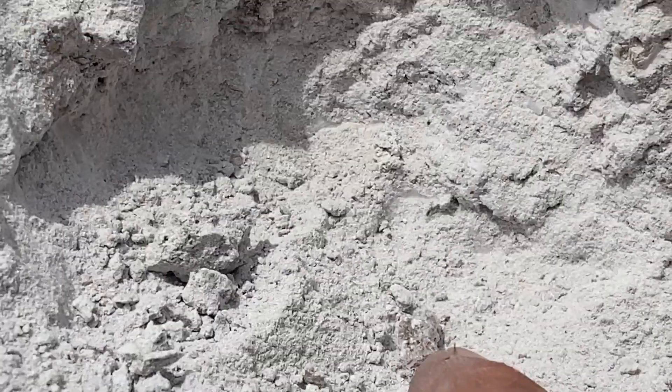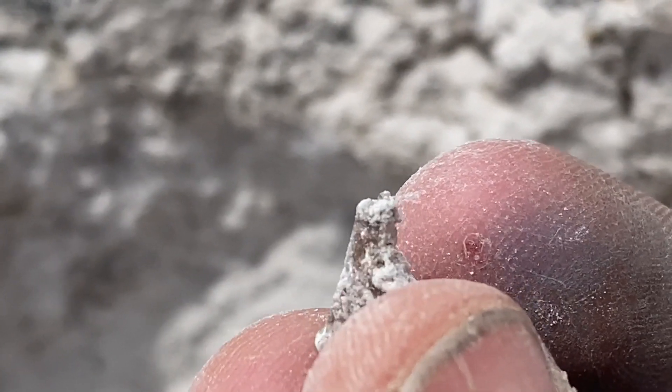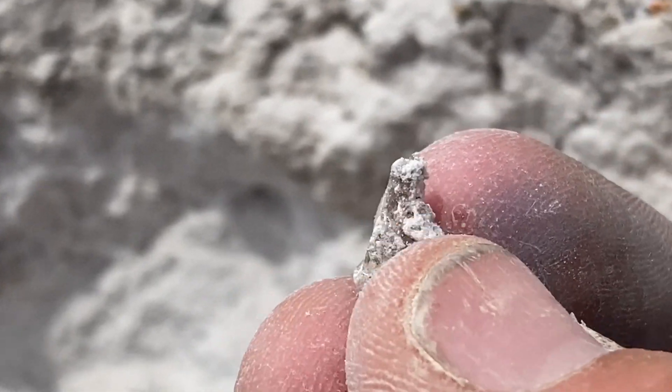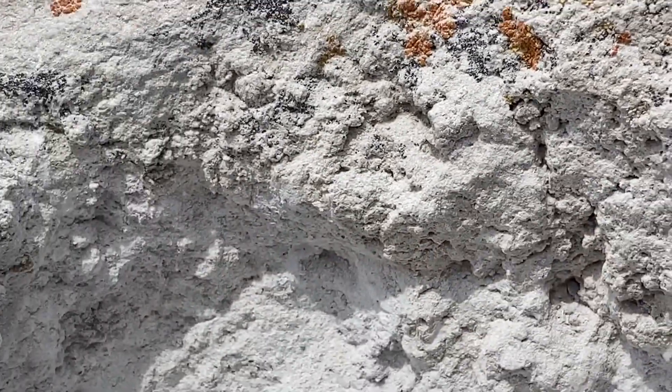I've been hammering away and I opened up a couple more little vugs, so let's check it out. We've got a little one here and another one up in the wall, so we're going to work this out a little bit. Unfortunately this pocket is mostly covered in sand - that's a topaz crystal just covered in this white sand here.